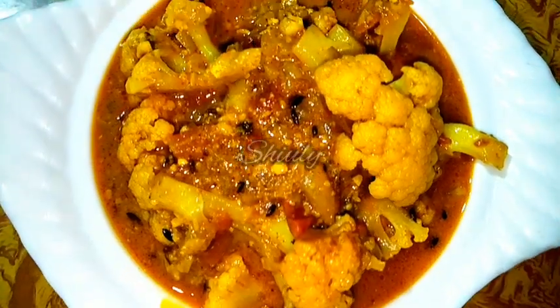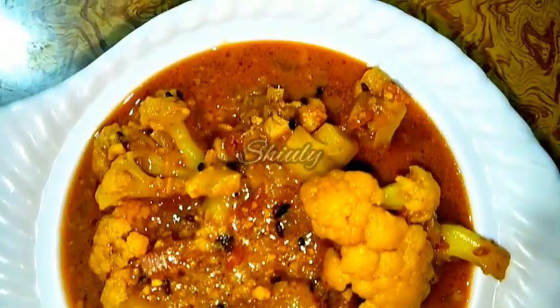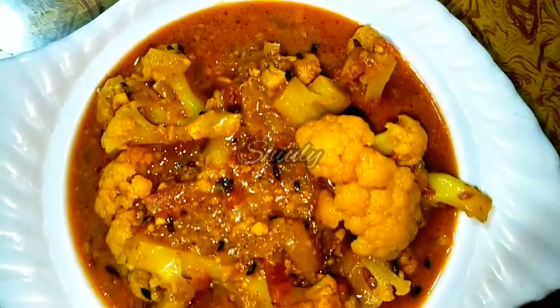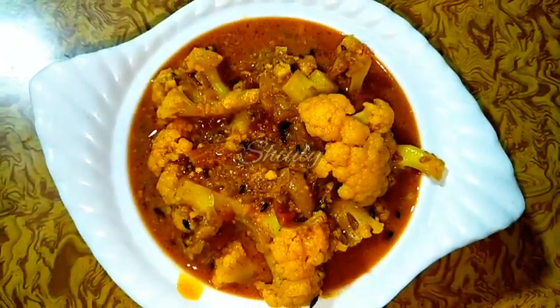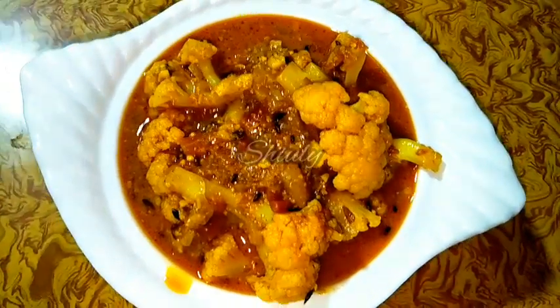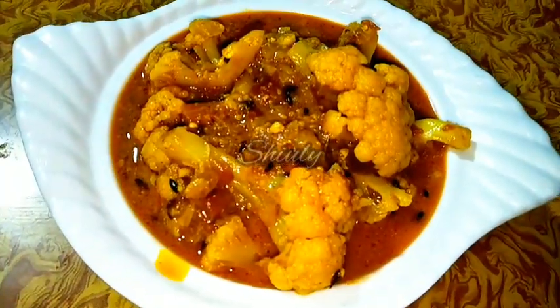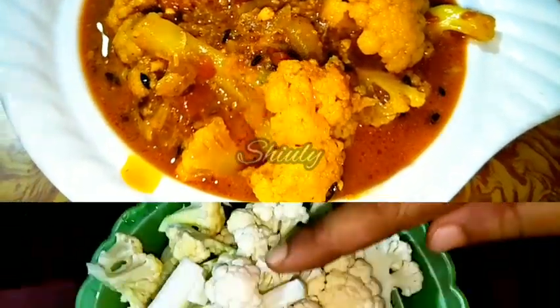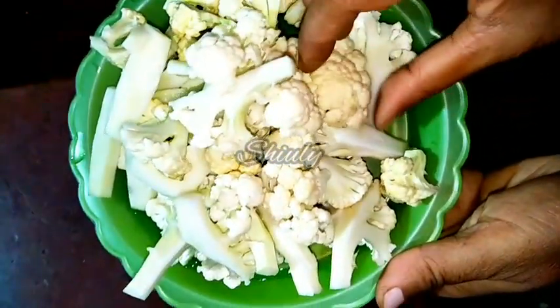Hello guys, here is Shiuli and you are welcome to my kitchen. Today I'm going to show you a very simple recipe to make very delicious cauliflower curry. You can see the texture — it's super delicious to eat with boiled rice and roti or chapati as well. So let's see the recipe.